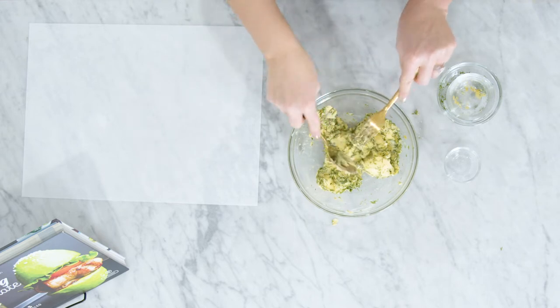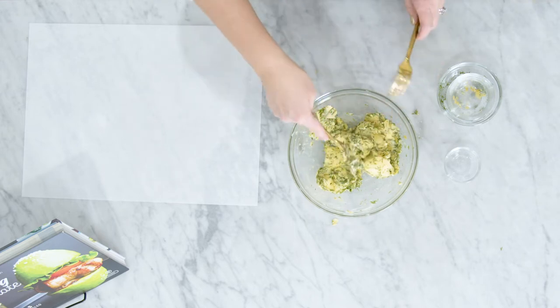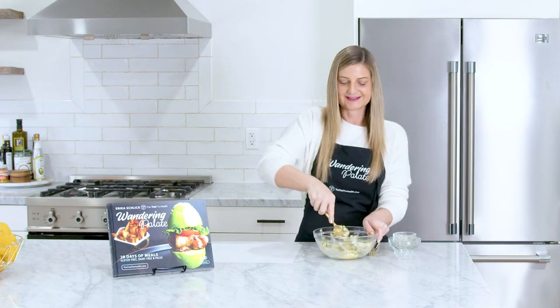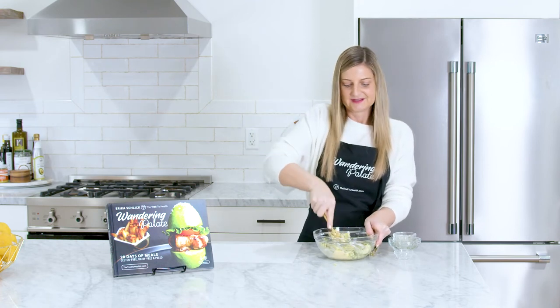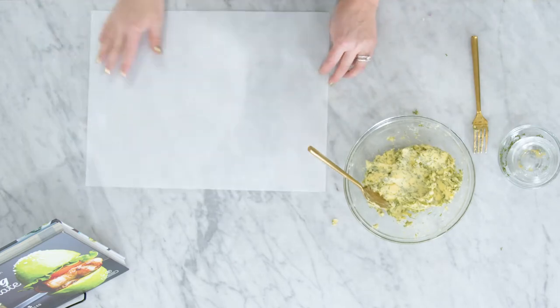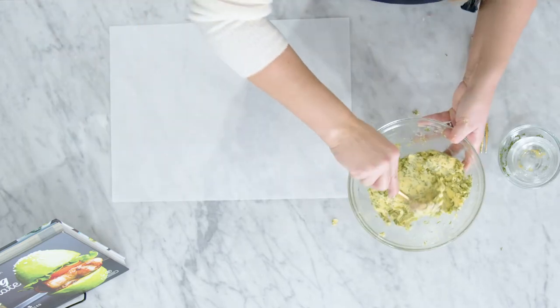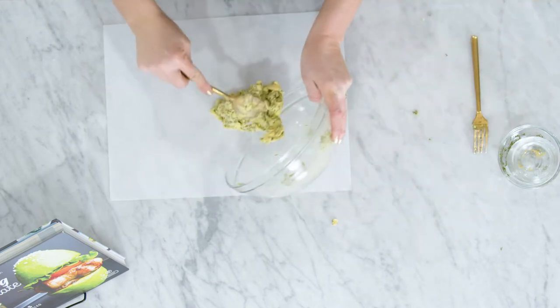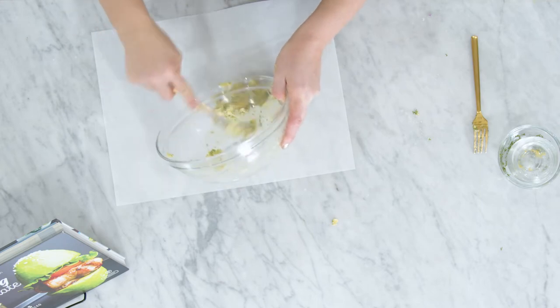Now I'm going to show you how to roll this into a log, which is quite easy even though it looks a little intimidating. I've got a sheet of parchment paper — you want to use one that's at least 9 by 12 — and we're just going to take our softened butter mixture and put it into the middle of the parchment paper.